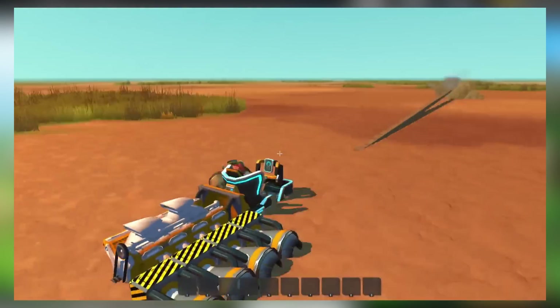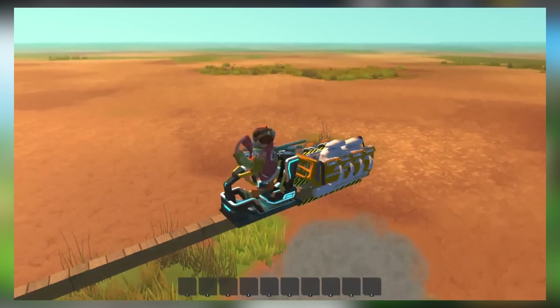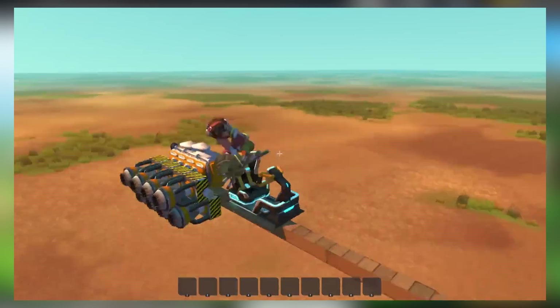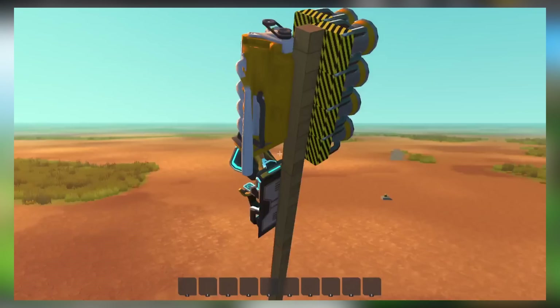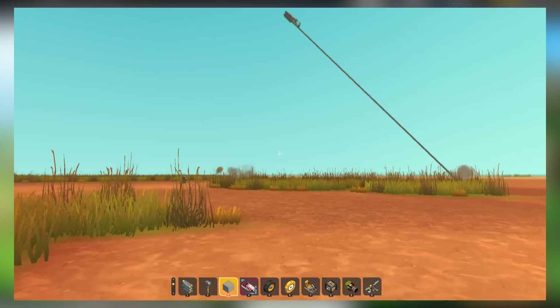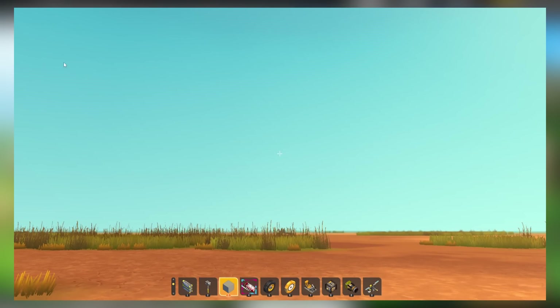Scrap Mechanic is just built different. What are you doing? What is happening? Are you even thrusting those thrusters? I don't see any flames. Seriously, what are you doing? You're not even in the seat anymore — this is just doing this by itself. Are you on Physics 1 or something? Oh, looks like it calmed down — oh, never mind. And it's gone. Where'd it go? Scrap Mechanic.